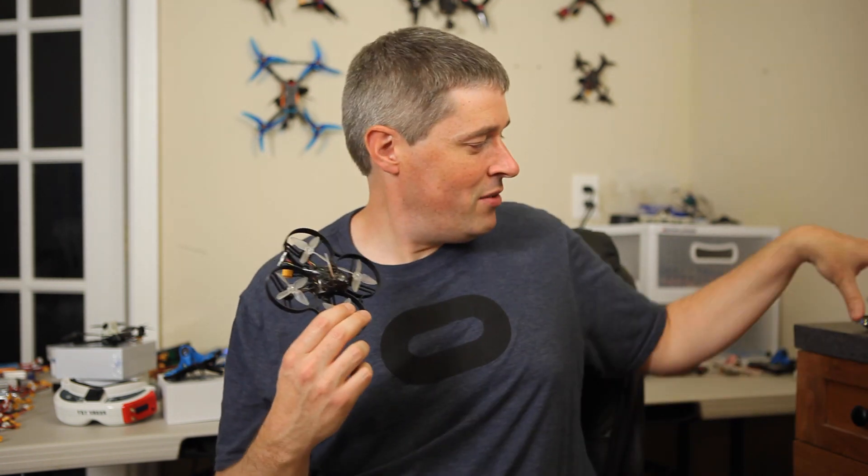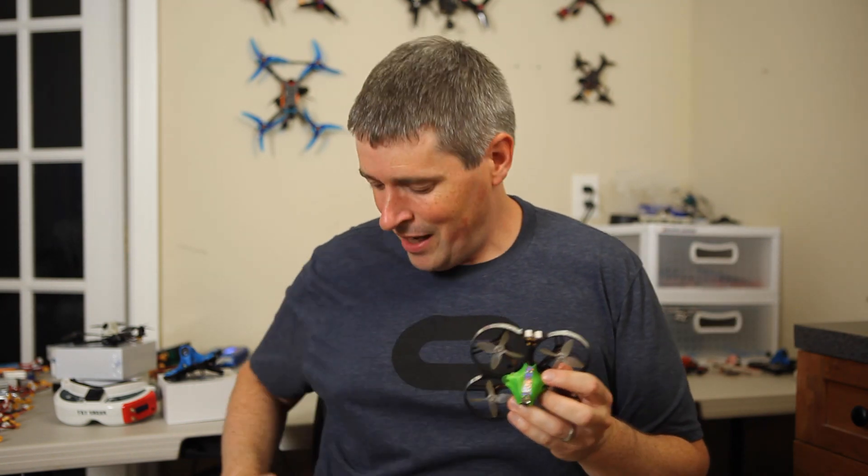I've been building and flying drones with the same combination of parts for the last 6 months, and I've got a few examples of it here. You can see I've used different cameras and canopies over time, but the core components have remained the same. And after 6 months, I can still say that the Shutterbug 85 is definitely my favorite Power Loop formula — it might even be my favorite drone overall, because of all the opportunities and fun experiences it has created for me.